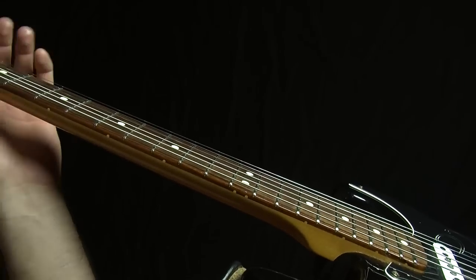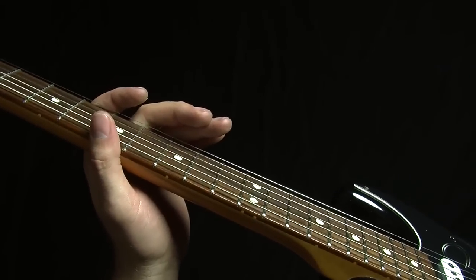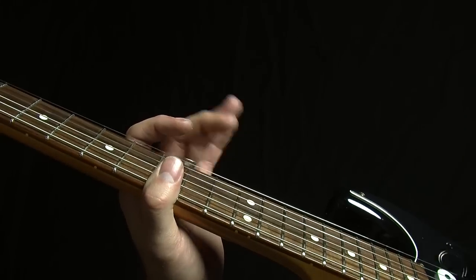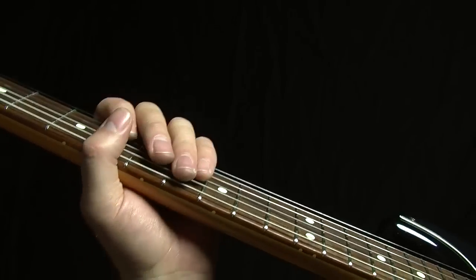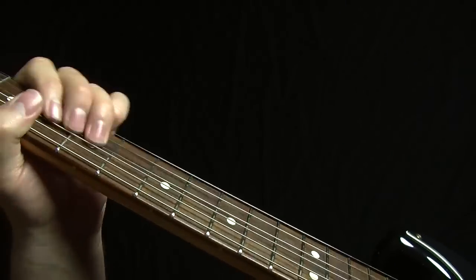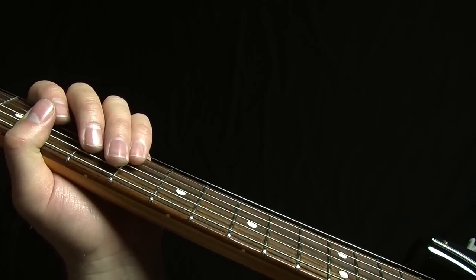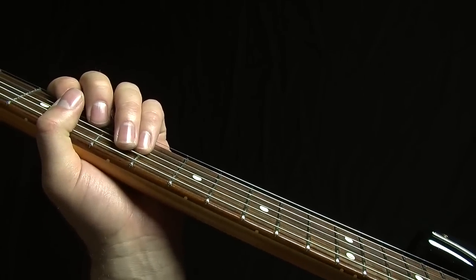Anyway, that wraps up our little series of lessons on phrasing — or at least where to end your licks. I know that is something a lot of people are mystified by, but I hope that the principles I've laid out here — definitely not the whole sum of where you can end licks, but a really good starting point just to make your solos sound like they fit the chord progressions a little bit better — so you're not always ending things on the V chord, which is about the worst thing that you can do ever. Anyway, you probably need to review those just to get everything fresh in your memory, but I hope they're a lot of use to you, and thank you very much for watching.